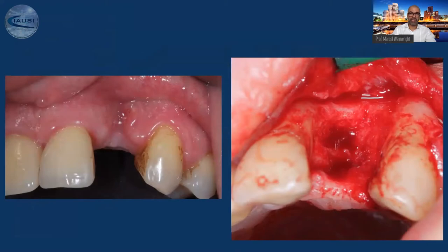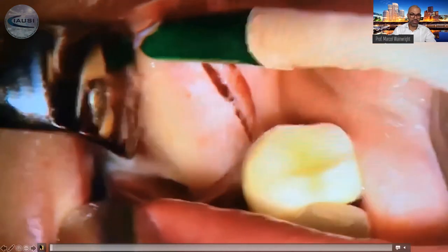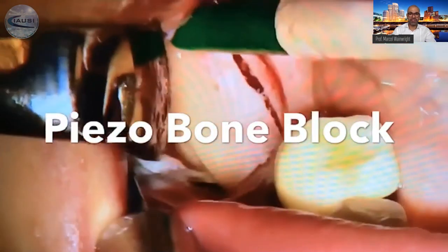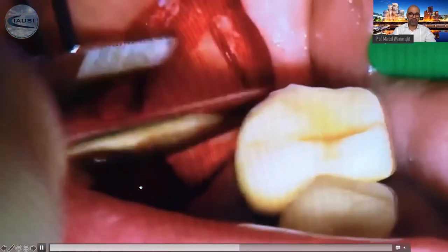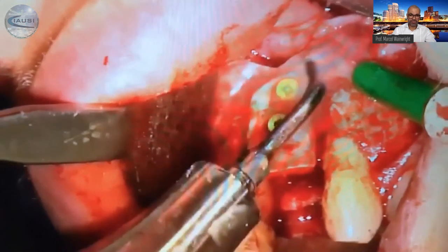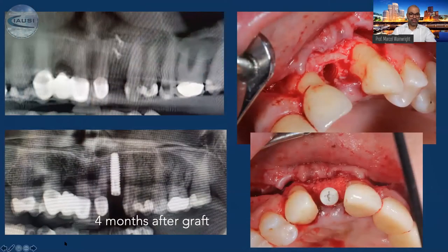Here's one clinical example in a video where we harvested the bone with the piezo. It's very easy — I do just a single incision inside the bone, take out the bone block; it takes probably five minutes. Then this bone block is fixed with two screws. I get rid of the sharp edges with the tip, and here you can see that we are able to regain the bone.